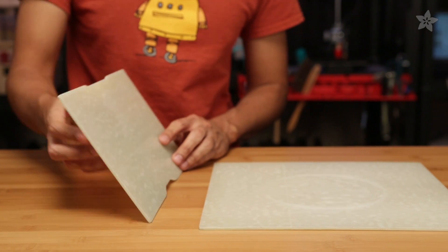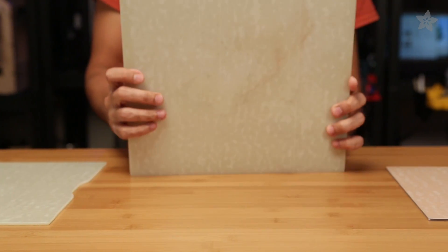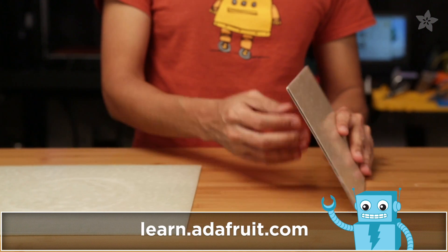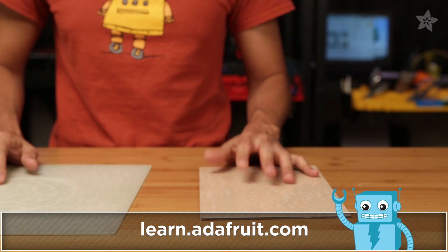The PrintnZ plate comes in many different shapes and sizes. Here we have one for the LulzBot TAZ-4, rather large, and the PrintrBot Simple Metal. You can of course get these at the shop at www.adafruit.com, and if you're interested in other custom sizes, be sure to check out the link in the description below.